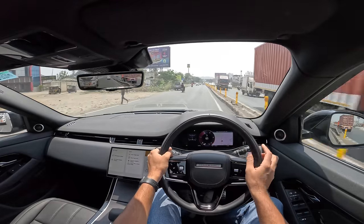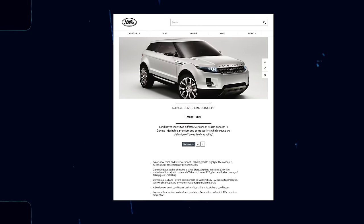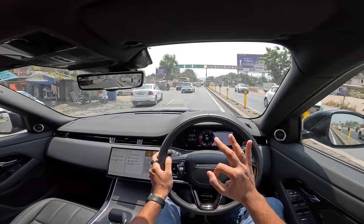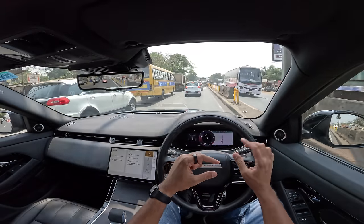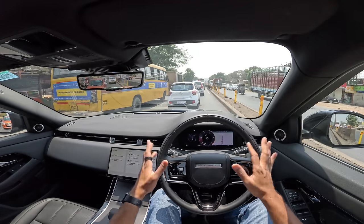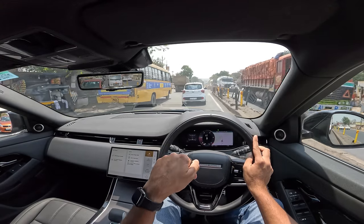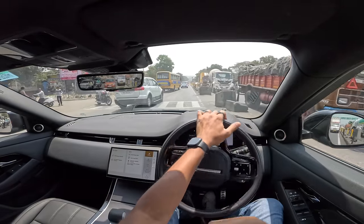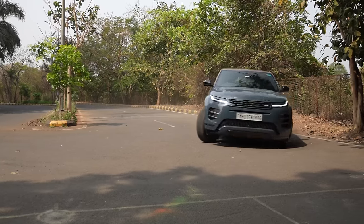The Range Rover Evoque is in its second generation facelift. The third-generation model will have a fully electric version, due in the next couple of years, and will likely have an evolutionary design. It started life as the LRX concept back in 2008, when Tata Motors bought Land Rover. It took almost three years from concept to production — launched in 2011. In 2018 the new generation model came; the previous generation had a three-door and a convertible version, but both flopped so only the five-door continues. The facelift took six years to arrive, launched in India around 2019.